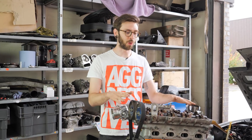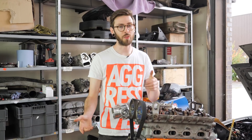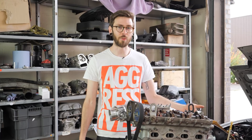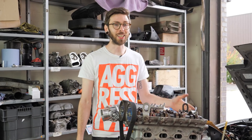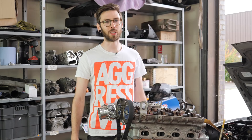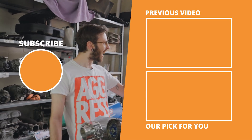Thanks very much for watching. Don't forget to like this video if you've learned something, subscribe to the channel for more Mazda MX-5 content every week, hit that bell icon so you get notified every time we release a video, and visit our shop for all sorts of cool stuff for your MX-5. See you next time!